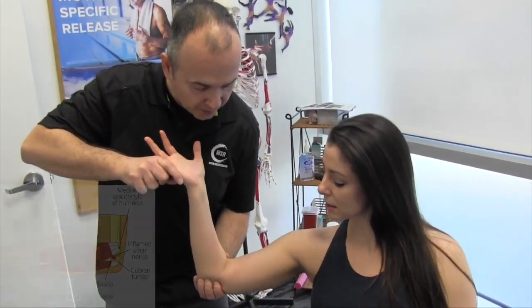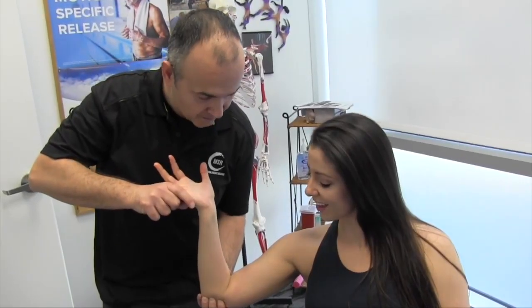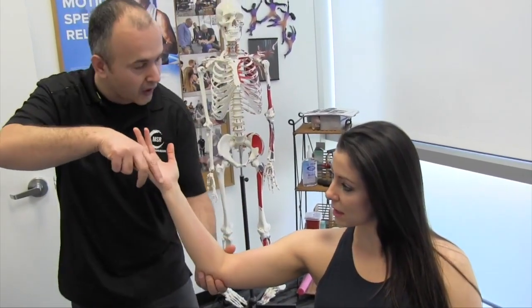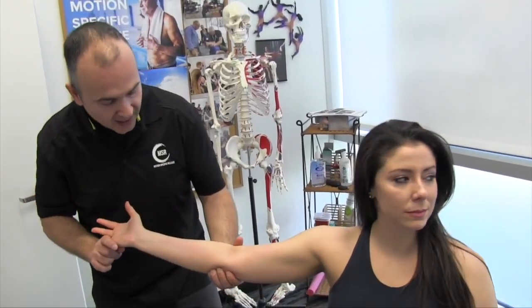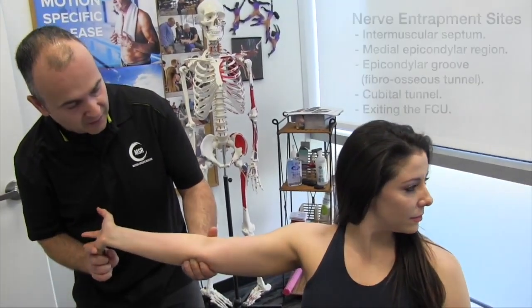Now bend your elbow just a little bit down — perfect right there. Now we're going to incorporate a bit of nerve flossing as well. So you're going to start there and I want you to turn away as I create tension. Can you feel that build?